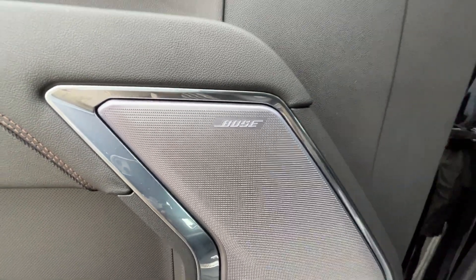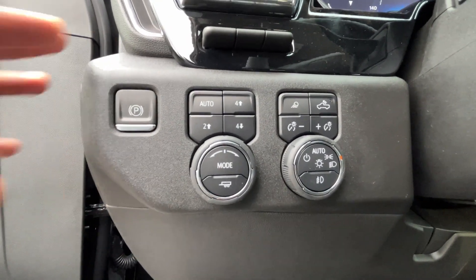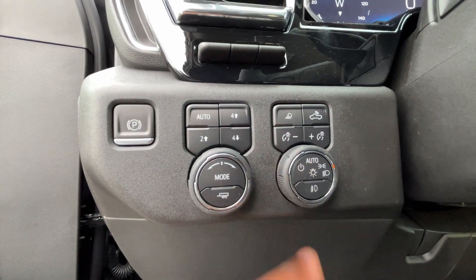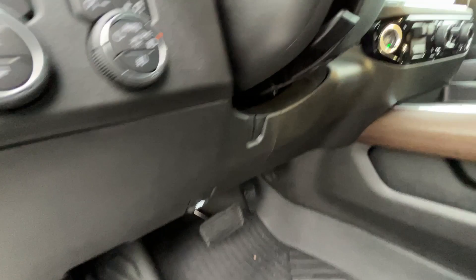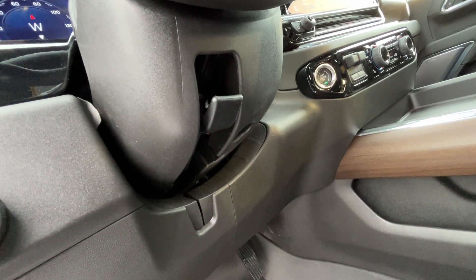I like that they kept that nice trim going throughout to the bottle holders. And then a Bose sound system. Electronic parking brake — press that to engage, press it again to disengage. We have our drive modes: off-road, normal, and then a tow haul mode. Four-wheel drive controls, headlamp controls, fog light, brightness for the gauge cluster, bed lamp, heads-up display controls, and a manual telescoping steering wheel.